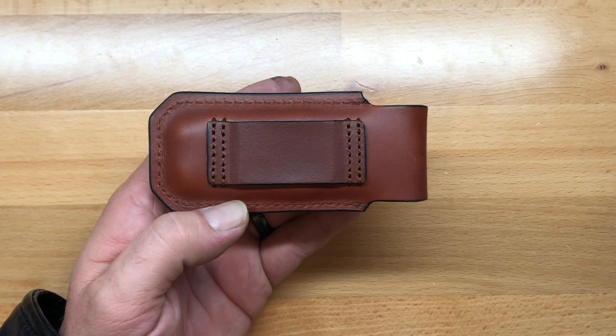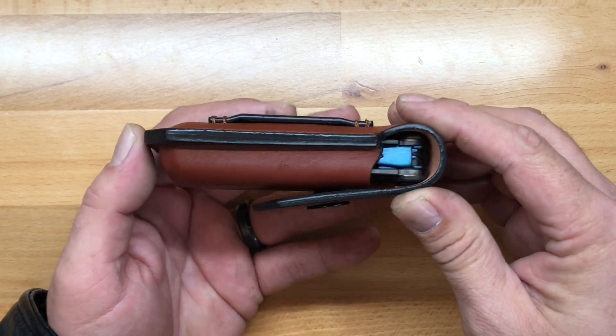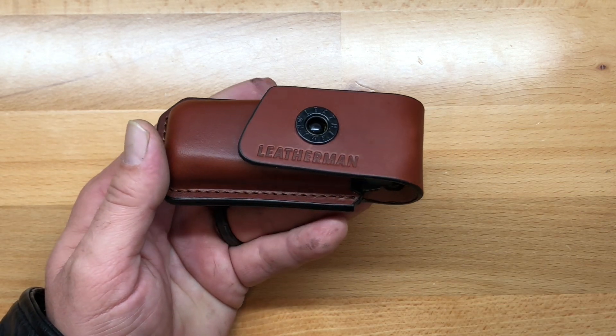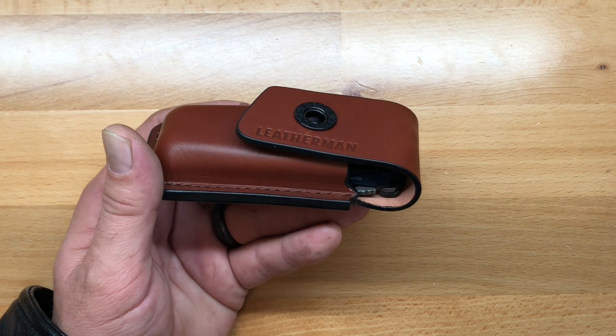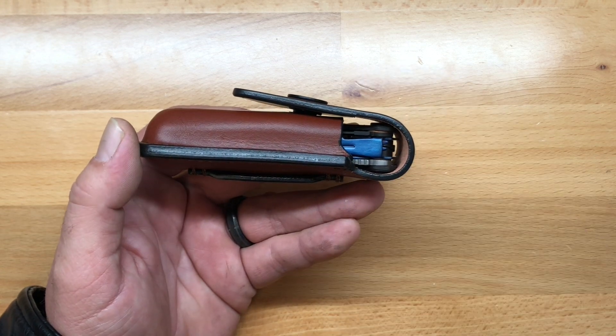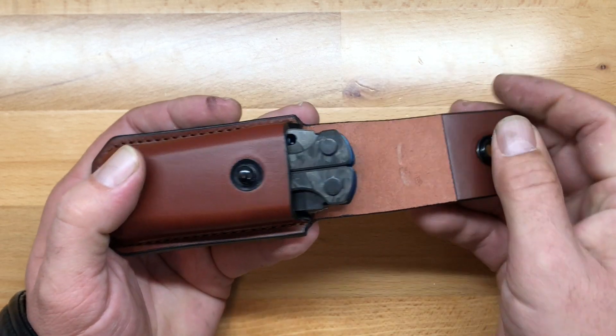It is a beautiful work of art. It's one of those sheaths that I have in the larger version for my Leatherman Charge, and I think it's just a gorgeous sheath. I'll wear it when I'm dressed up a little bit more. It's just a beautiful sheath with the snap closure. I really love it.